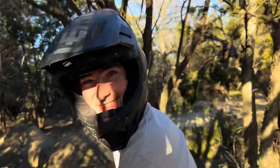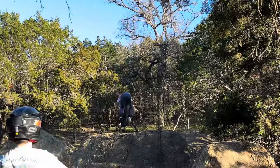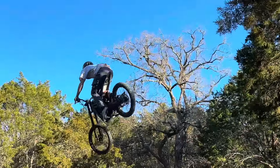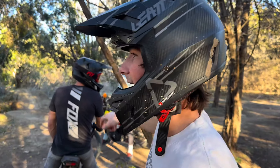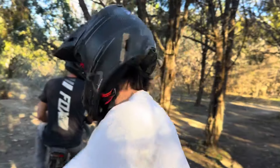That dude's like 50 years old and he's ripping all these jumps — no excuses. We got this little hip jump right here. Cole hasn't hit it yet, I think P-dog has, so we're probably gonna train it a little bit and hit this whole line right here. Let's get it.